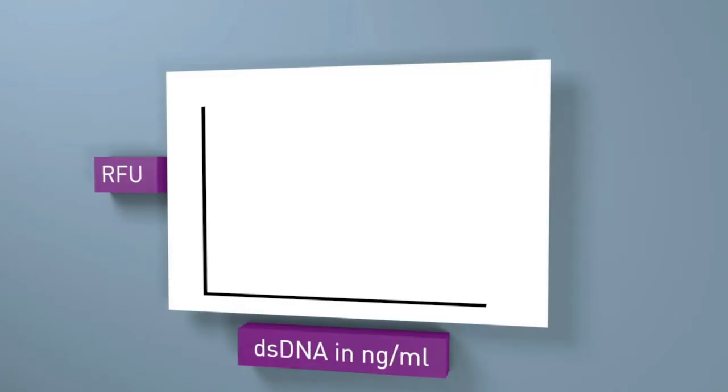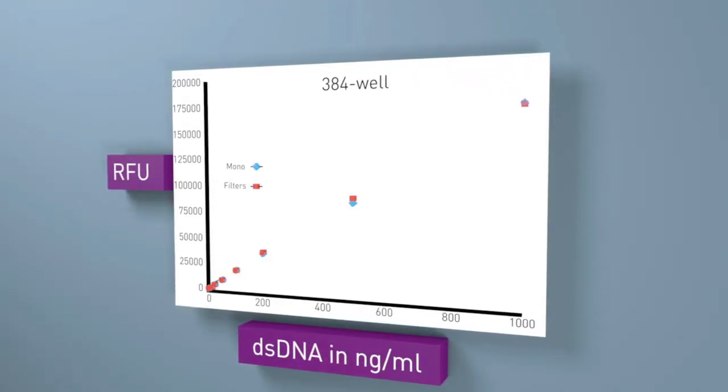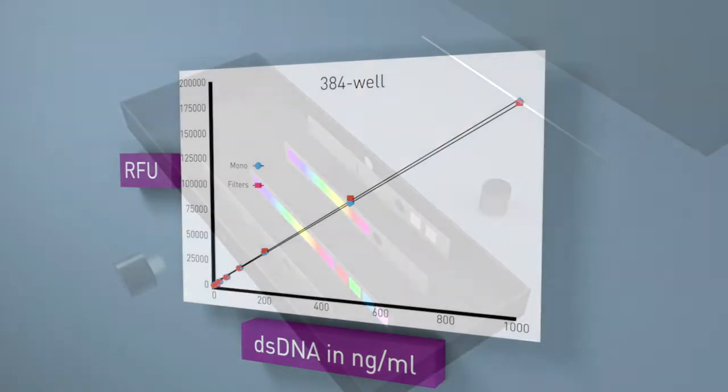When measuring standard fluorescence, luminescence, and FRET tests, the Clariostar doesn't just outperform other readers' monochromators — it outperforms other readers' filters.